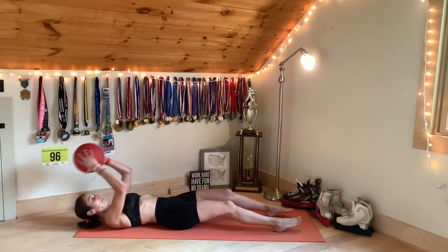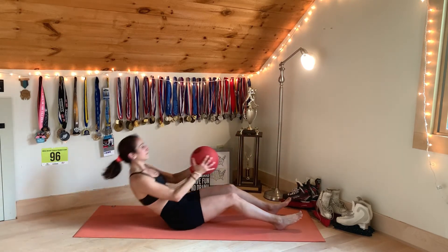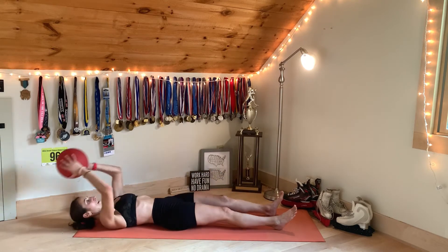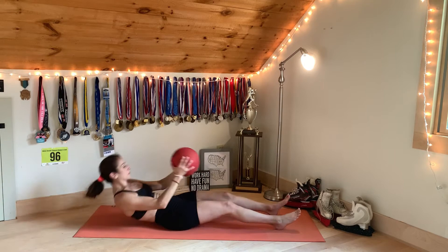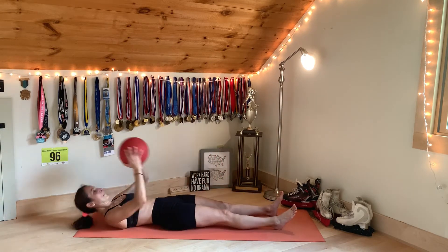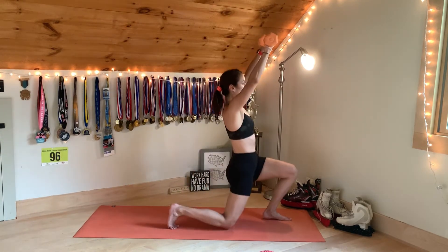I used a weighted ball for these few exercises. If you don't have a weighted ball, you can use a kettlebell or a dumbbell. And then for the last exercise, alternating lunges, I alternated between forward lunges and backward lunges — two sets of forward lunges and then two sets of backward lunges with weighted dumbbells.